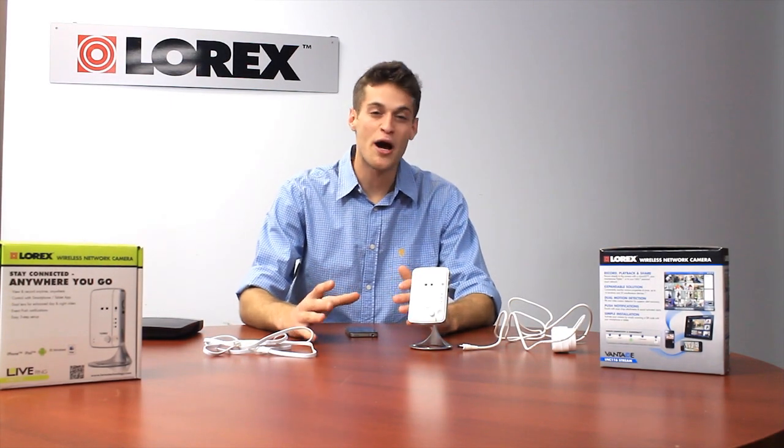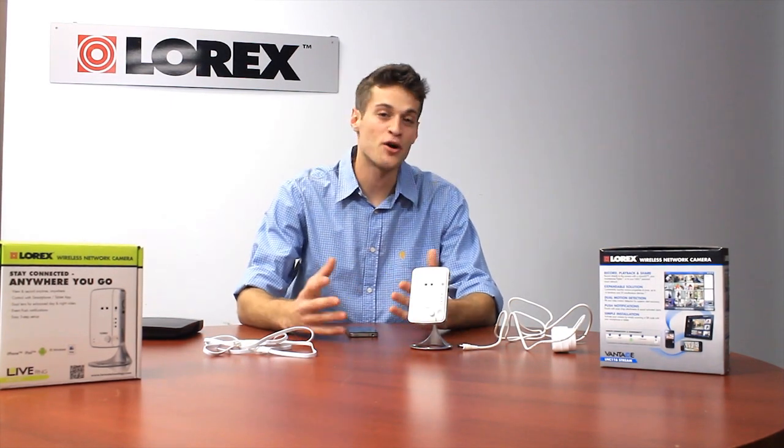Hi. Today we're going to show you how quick and easy it is to set up our new wireless network cameras, the LNC100 series. And to make it a little bit more interesting, we're going to time it right here. Let's get started.